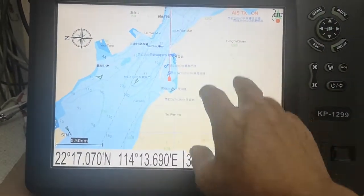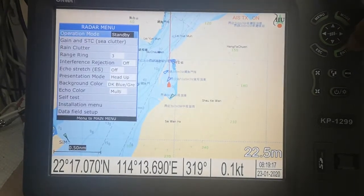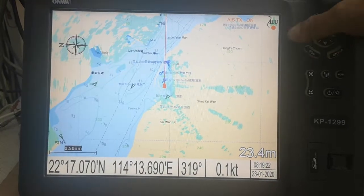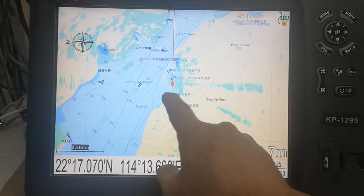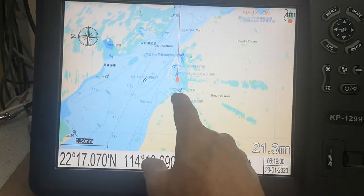This is the radar overlay map. We can switch on the radar, and you can see the radar target overlay on the map.